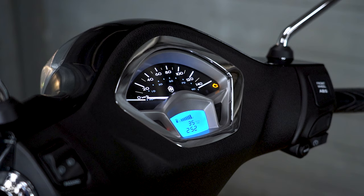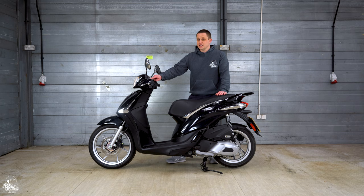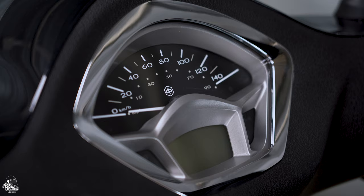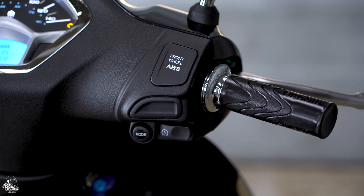Next up, the switchgear and the dash. The dash is split between an analog speedometer and a smaller LCD display which has the fuel gauge, odometer, and clock. Either side of that we have our dash warning lights. The switchgear is very typical Piaggio — nice and stylish.